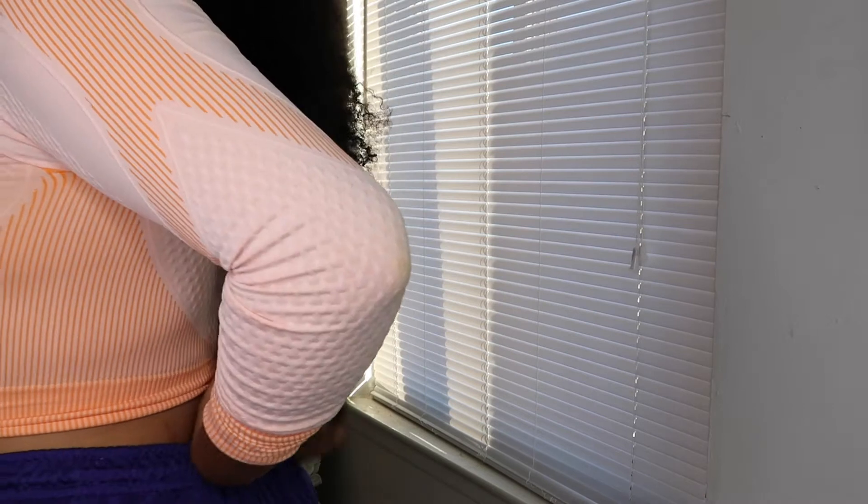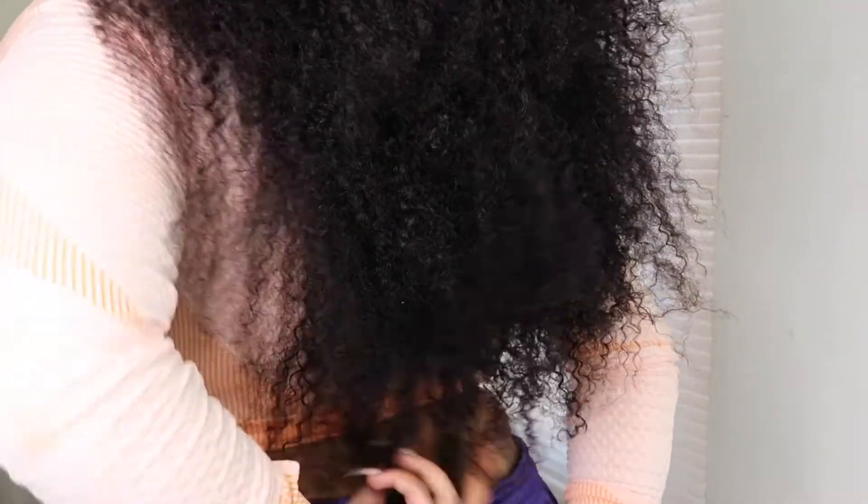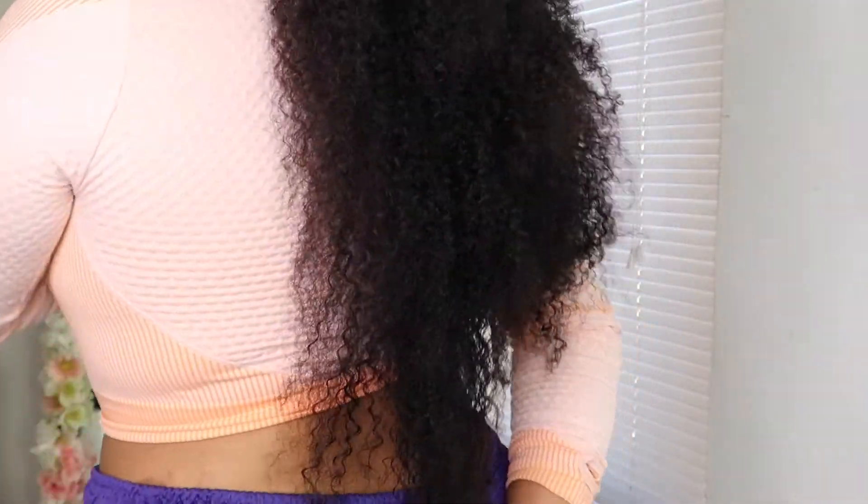Alright guys, so this is how long it is — as you can see it is way down my back. This is a 26-inch kinky curly and it is still very very long. That's the top of my butt cheeks it's touching right there, so it is a very true-to-length wig. That is about it, guys. Until next time, stay positive and be blessed. Make sure you guys like this video and follow me on Instagram at k.couture — same name as here on YouTube.